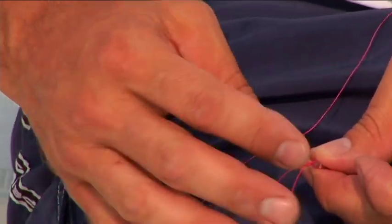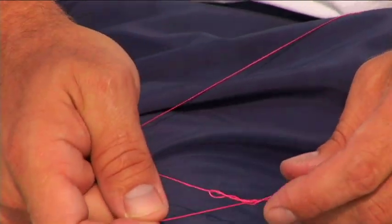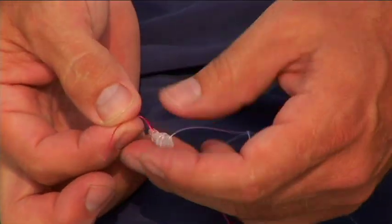Then pass the tag through the larger loop that you've just formed, and cinch it down. Finally, trim your tag end to length.